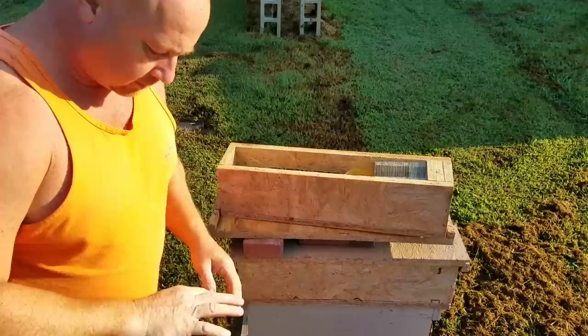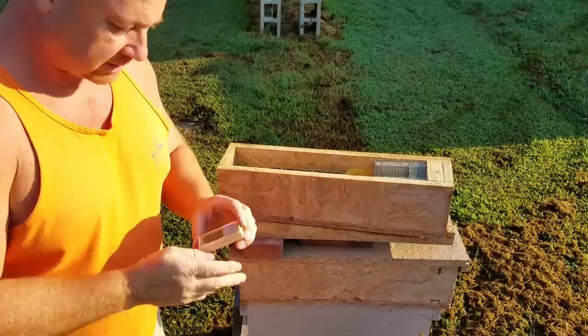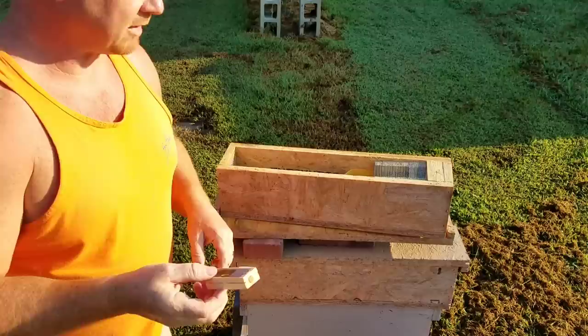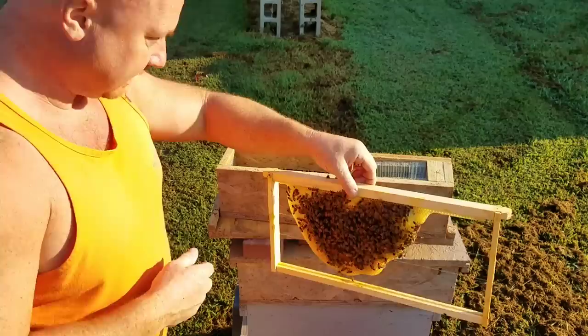What I'm doing today is we're going to go through a mini mating nuke and pull a queen out, put her in the cage. We have a customer coming to pick it up in about a half hour — they texted last night and want to come pick it up today. I've already pulled one frame out here so it'd be easier to work our mini mating nuke.